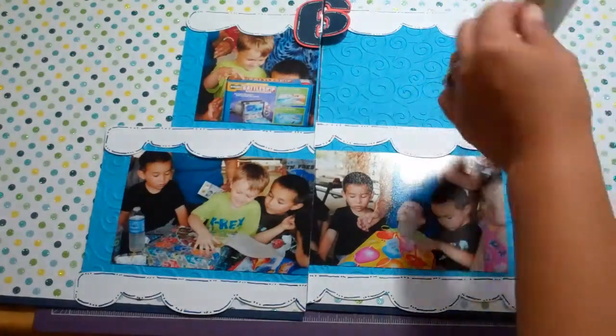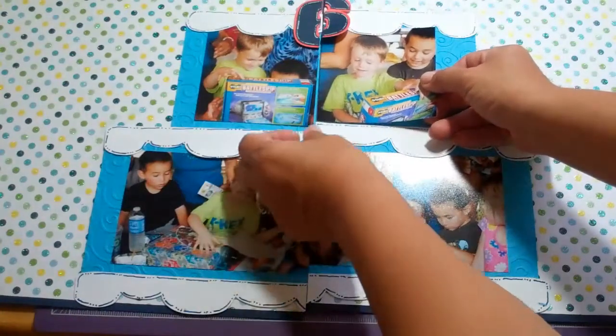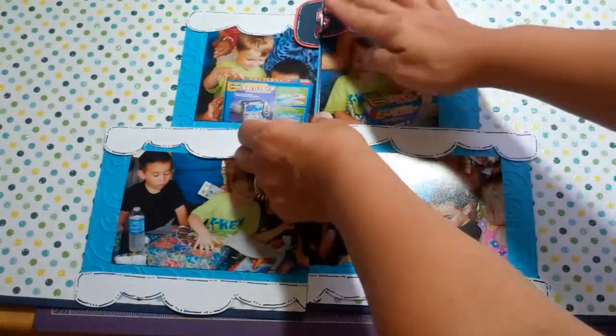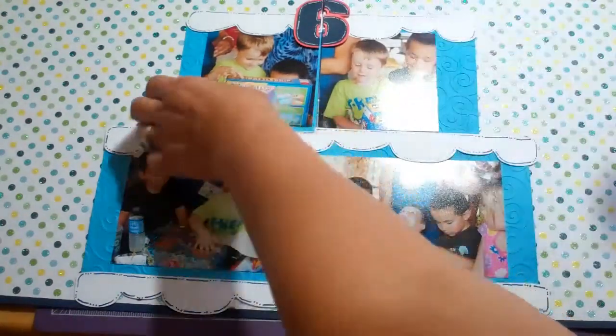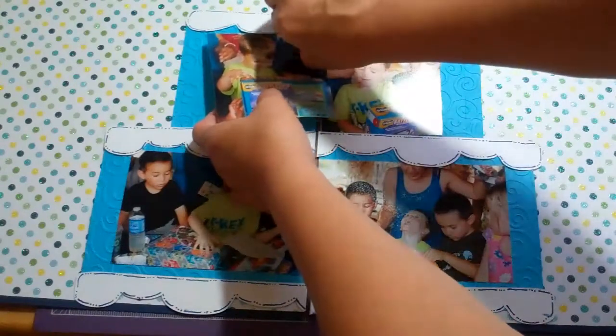We got some board games. We got this Battleship game. If you remember Battleship from when we were little — I never had it as a child — but I thought he would like it and he is enjoying it very much, and I am too actually.